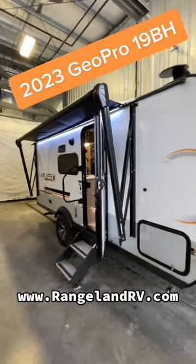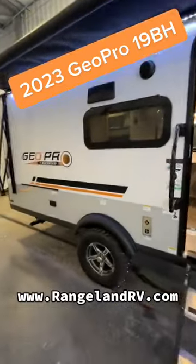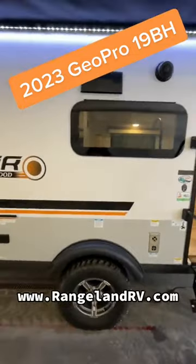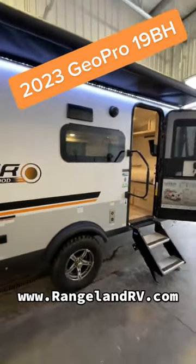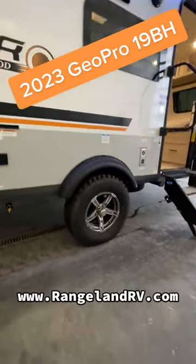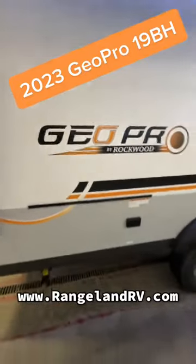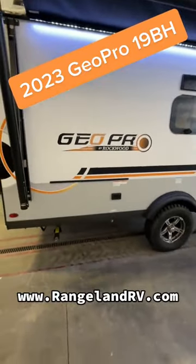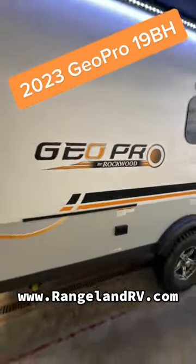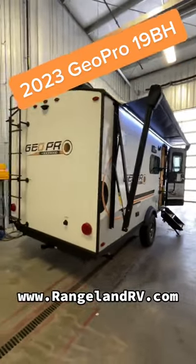Coming around the side, we've got a power awning with LED light. Off-road tires on the GeoPro. These GeoPros are on a torsion axle system, which is a great system — it takes a lot of the vibrations and bumps off of the road. They also come with tire pressure monitor systems on your tires. The GeoPros come standard with a flat griddle cooktop that will attach right there, and you've got your propane disconnect on the bottom. They also come with a little table that will mount there too on the outside grate for outdoor cooking and prep space.